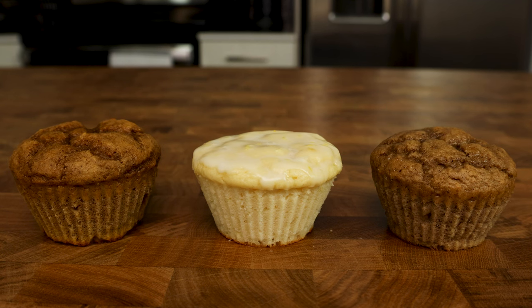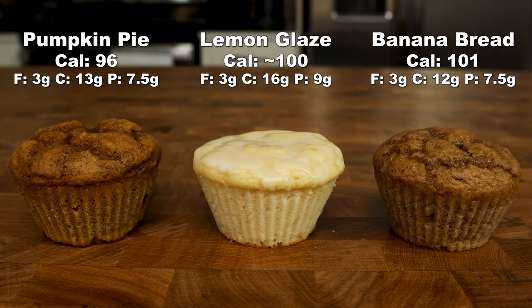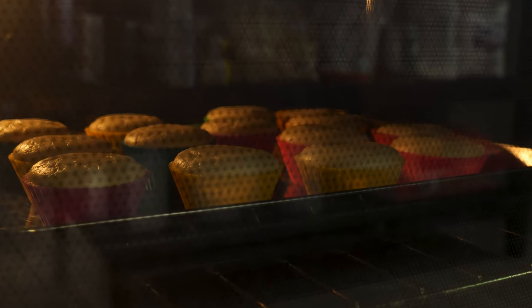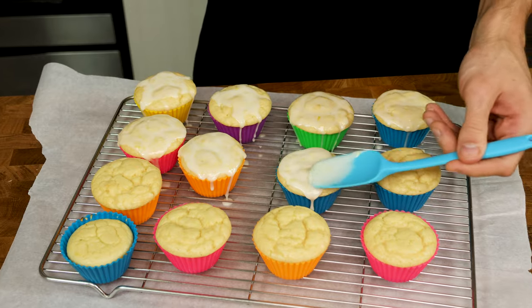Every one of these recipes is a 9 out of 10, and I would bet even the toughest critic wouldn't be able to tell that these are low calorie and high protein. If you love muffins, you most likely love cookie dough, and I have a plethora of recipes which you can check out here. Until next time, deuces.